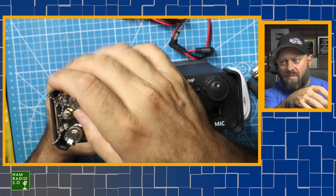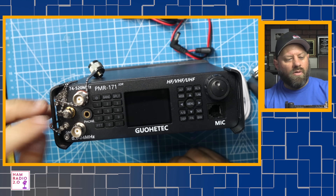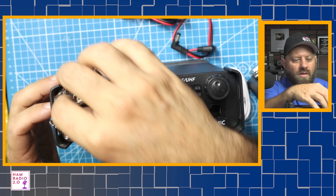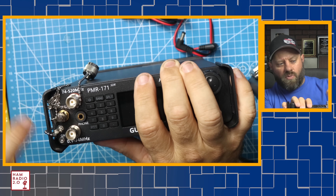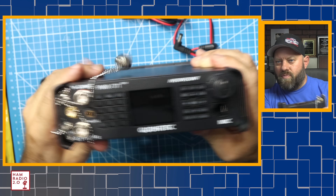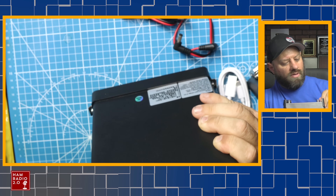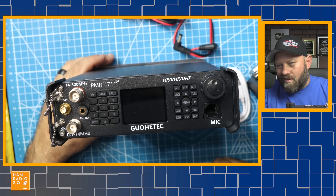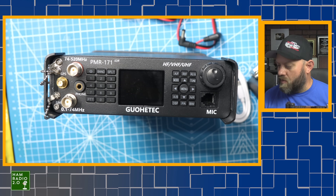It's got two antenna ports on the top. That one goes from 74 to 520 megahertz, so it'll cover two meters and 440. There's a BNC connector, and another BNC connector that says 0.1 to 74 megahertz — that's your HF antenna. Then there's a small SMA connector that's hard to reach. It's marked right there — GPS. So it's got a GPS antenna. That's the whole thing; let's put this together, power it up and see what it looks like.